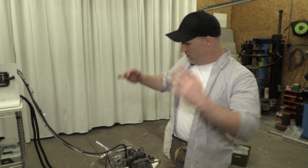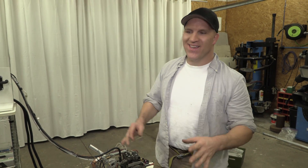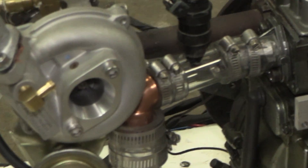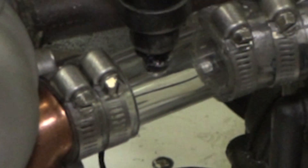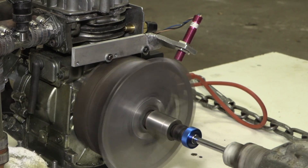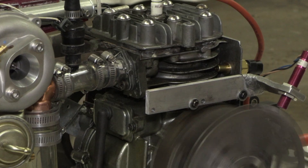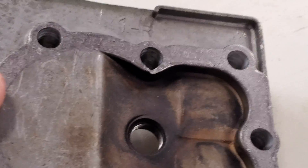I wanted to share with everybody a little bit about this project and where it is right now. This thing has been such a pain — I think it was easier for me building cars and engines in the past than it was building this little thing. This is the first time it's ever going to start, so I wanted to show everybody — I thought this was kind of a milestone and important.